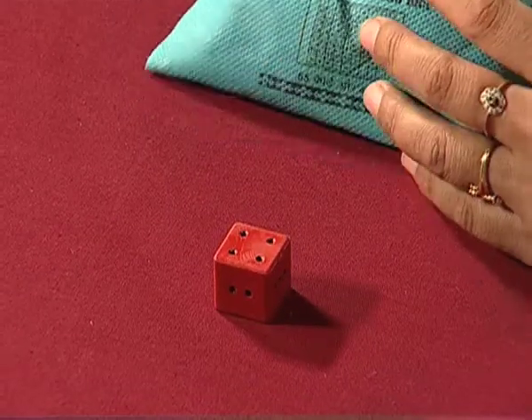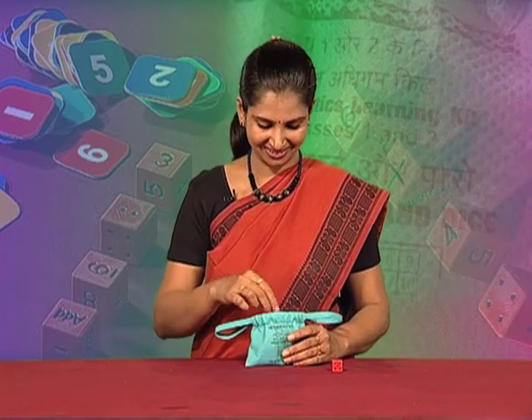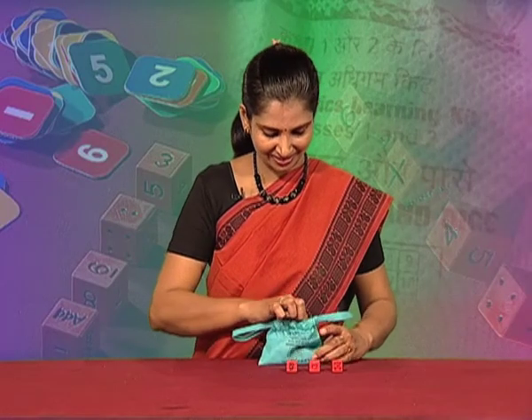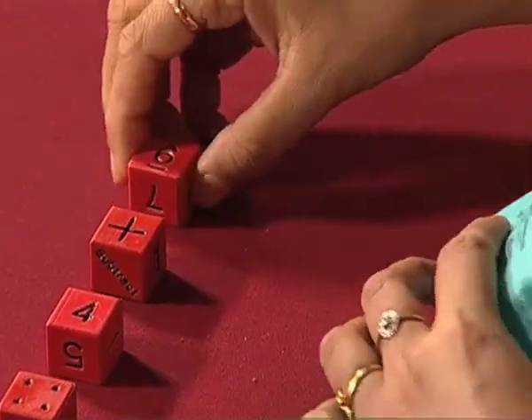And we enjoy a lot, don't we? Friends, imagine if we provide the dies to the children of classes 1 and 2, what will happen? You must be thinking children of classes 1 and 2 can't play with a die, can't even handle it.